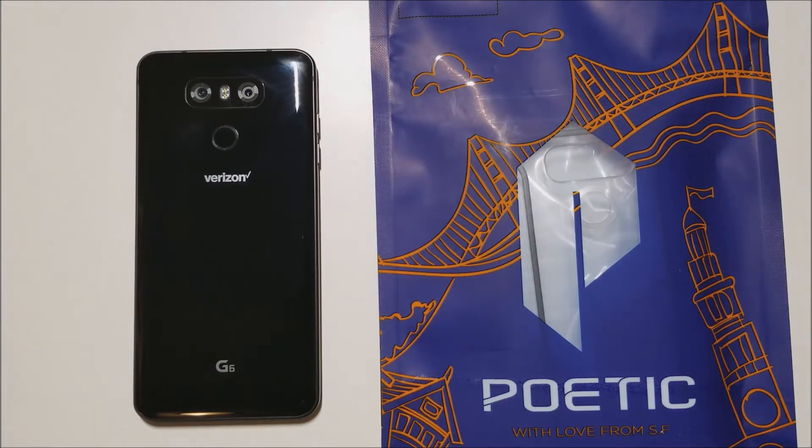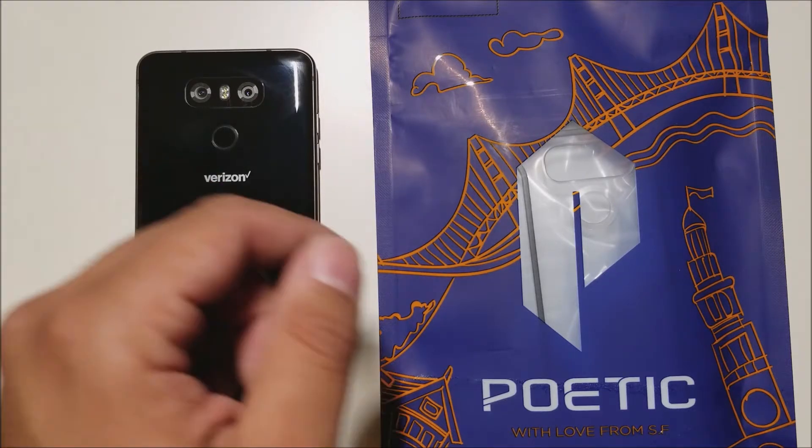Hey, what's going on everybody? This is Alan Anthony from Phonetech at Work and today we have another case video for your LG G6. So let's start the video and show you what I'm talking about.